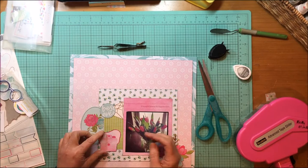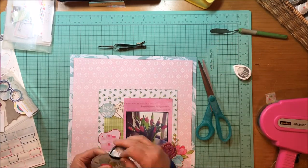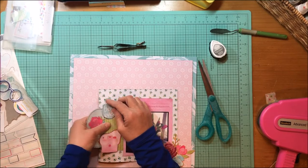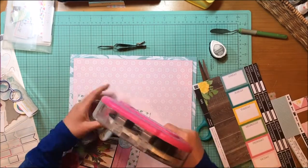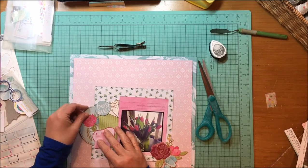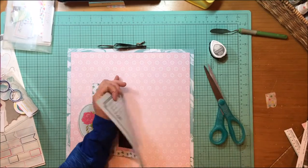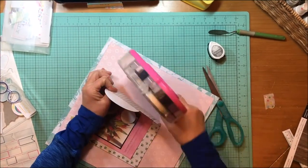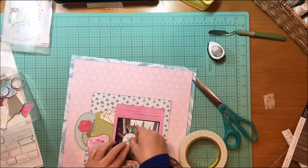Next I grabbed that floral oval there from the Serendipity die cuts, and I'm just going to add that in and kind of tuck it under there. I remember when I was making this layout — I was just really excited because I was really doing a good job of using up bits and pieces, but also making them make sense. I just love how that collage is coming together on the left side there.